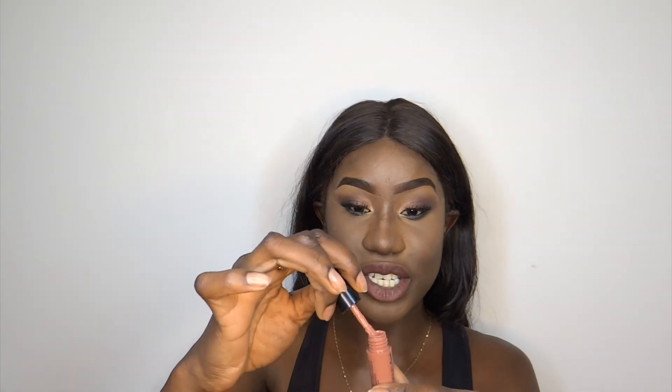The two lip colors I'll be using are the NYX Liquid Suede — they're really small because I got them in a huge packet of about 24 little lipsticks. I'm going to be using Vintage and Soft Spoken. Make sure to take off the excess product because it's a really runny product. You have to wait for it to dry and nobody has time for that, so just wipe that off and then place it in the center.